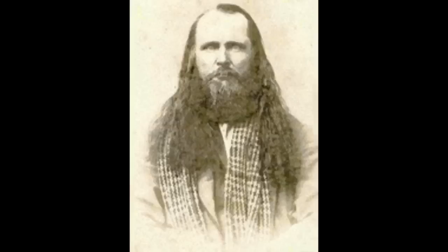Porter Rockwell served as a bodyguard to Joseph Smith, Brigham Young, and others, and eventually became a U.S. Deputy Marshal here in Salt Lake City. There's even a saloon-style restaurant here named Porter's Place after Porter Rockwell, so I thought this was an appropriate place to do a video on the Hawken Rifle.